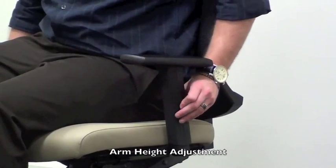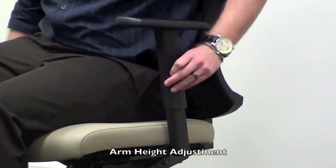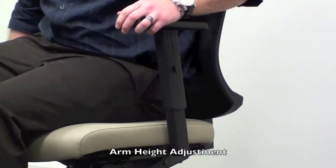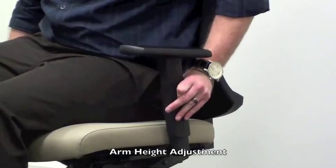For models with the adjustable T-arm, push the button located on the side of the arm and slide the arm up or down to the desired position. Release the button to lock the arm height in place.